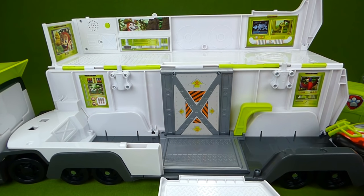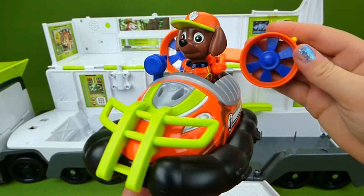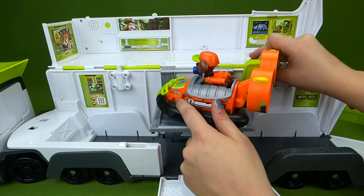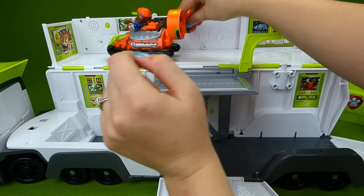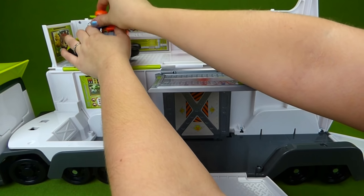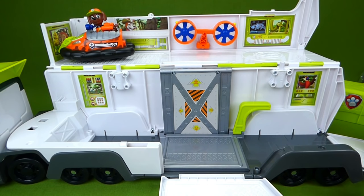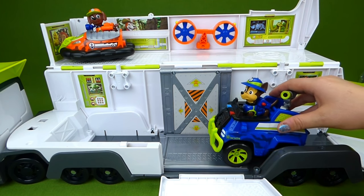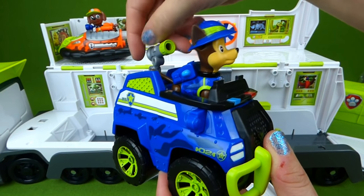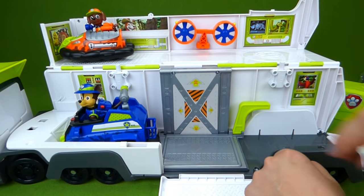Time to see if the vehicles fit. First we have Jungle Zuma — look at this really cool vehicle. It's orange and blue and lime green with Jungle Zuma in it. Put him on the elevator and he drives up. Then you pull off the back end and there's a special place to snap it in right here. He is all parked in the Paw Patroller. Time for Jungle Chase — he comes over here. Look at this really cool vehicle, it's blue and lime green, and this part turns around. He parks right there.